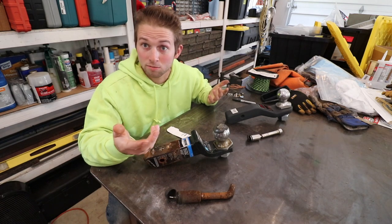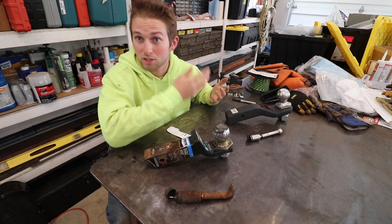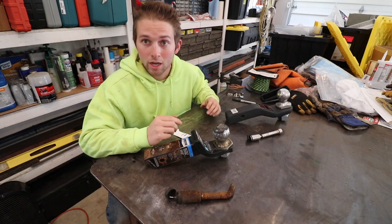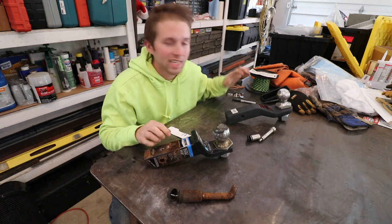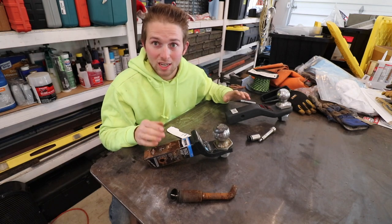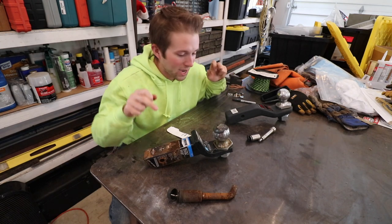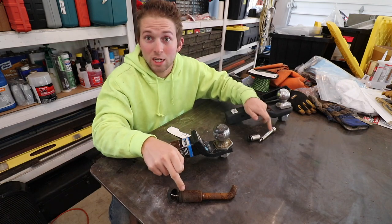Being a professional driver, even when driving my pickup truck, I've always paid very close attention to the weight capacity of my truck, the hitch, and the trailer. With that said, I'm going to talk about the hitch I've been using, what I've decided to upgrade to, and why. I want to divide this video into three sections: the hitch receivers themselves, then the balls, and then the hitch pins.